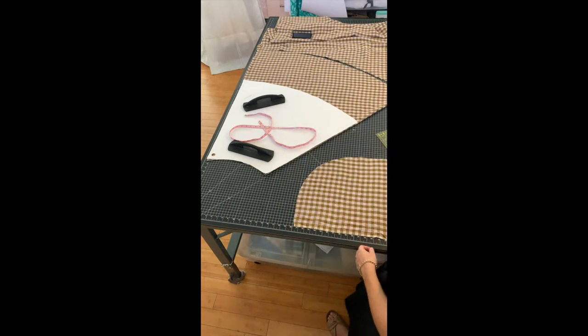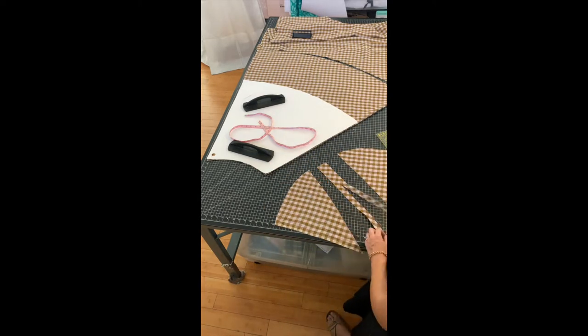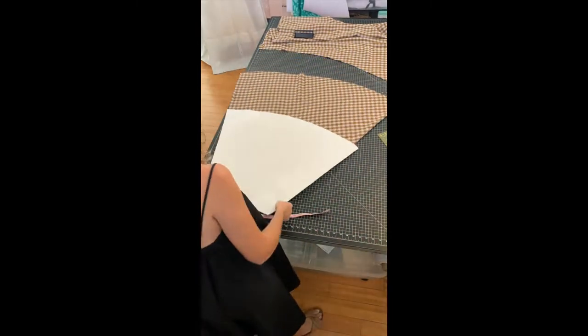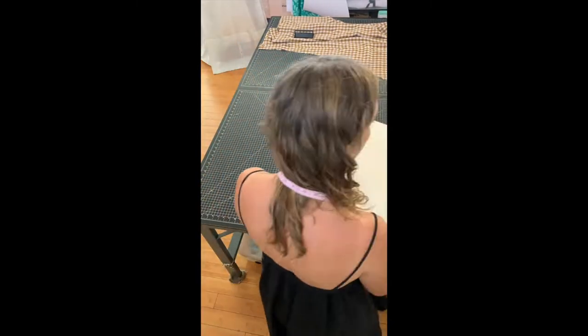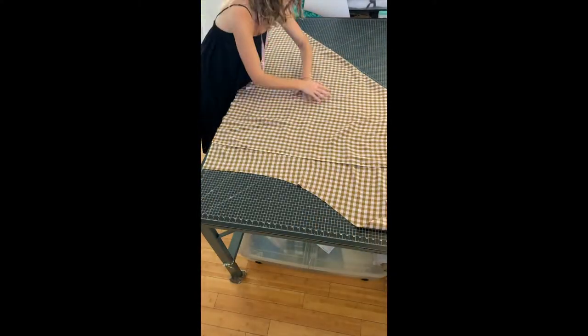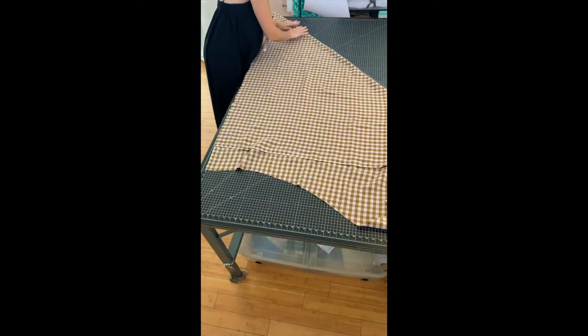Please forgive all the birds outside — I live in Hawaii and there are birds and chickens everywhere. I gently fold up my pieces so I'm not stretching them, because it is cut on the bias and it can easily stretch. So I just carefully fold my pieces when I'm using them.